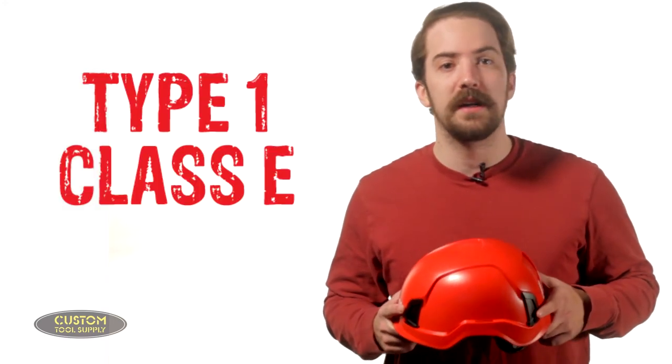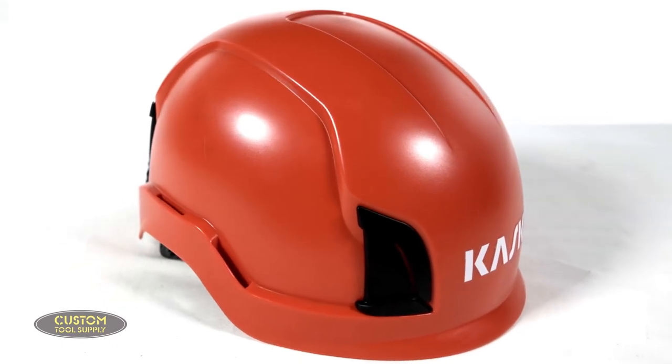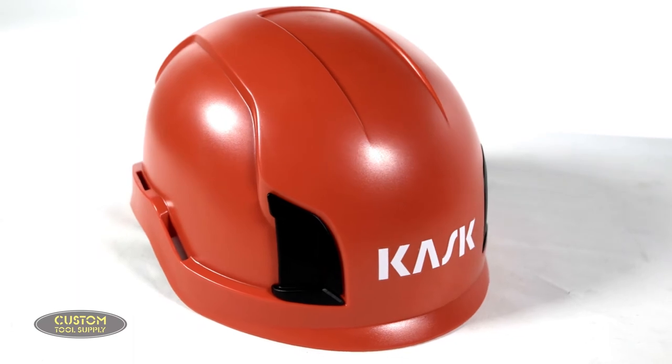Moving on to the Zenith — you'll immediately notice that this helmet is completely devoid of external vents. With the ventless design, this helmet is electric shock protected, making it Type 1 Class E rated. So if you're a wind technician or your job involves working around electrical hazards at height or in confined spaces, this helmet is the right choice for you.